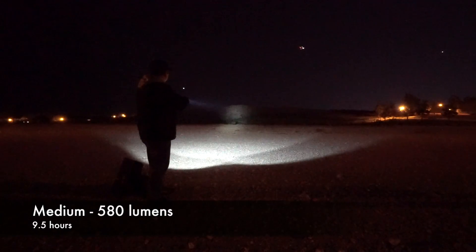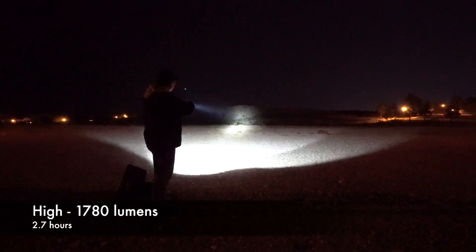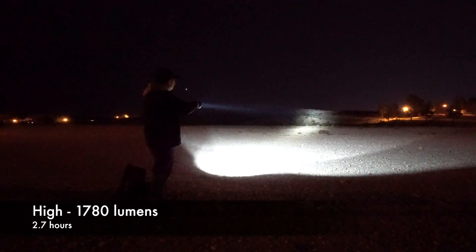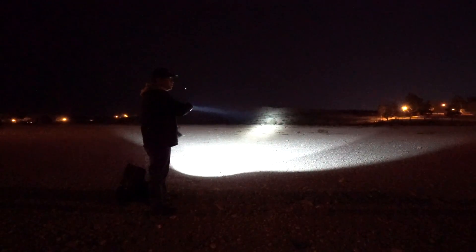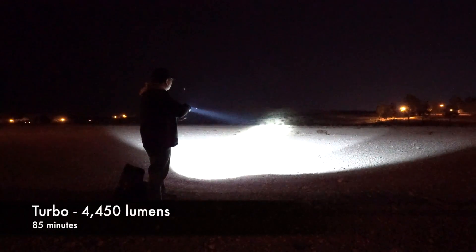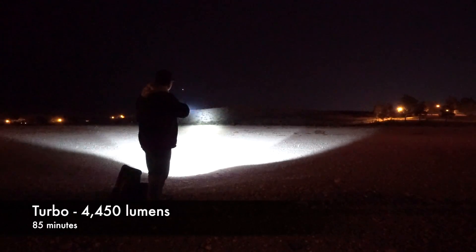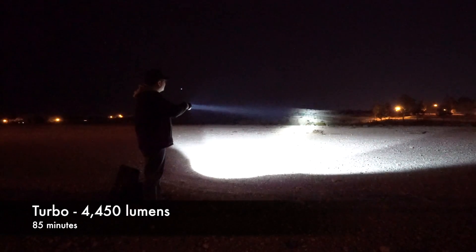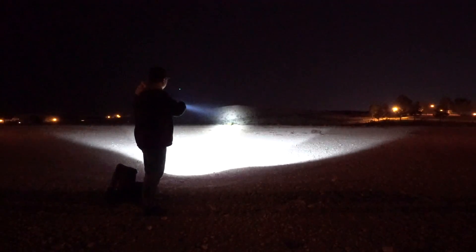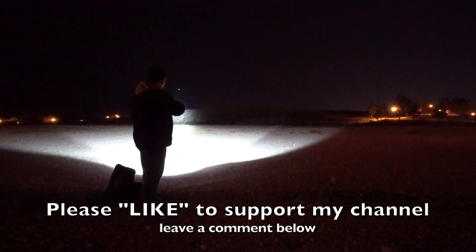Then we have low, which is almost like a normal flashlight. Here's medium — now you're reaching out 100 yards even on medium, no problem. High — there we go. And turbo — you double-click for full max lumens: 4,450 lumens lighting up the entire hillside. You can also see from left to right a nice wide area, perfect for search and rescue. Here it is up close, probably blinding the camera, and then out to 100 yards.